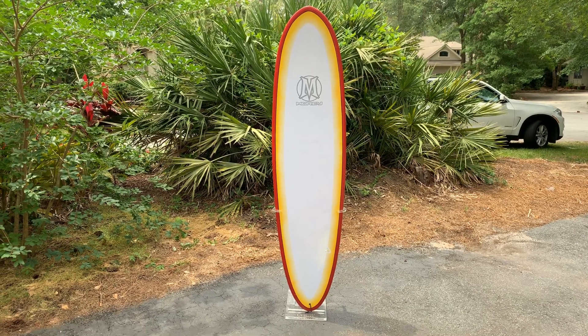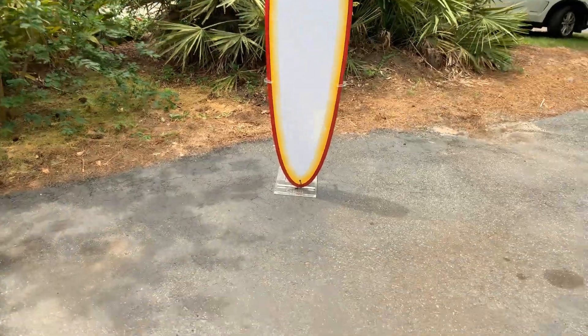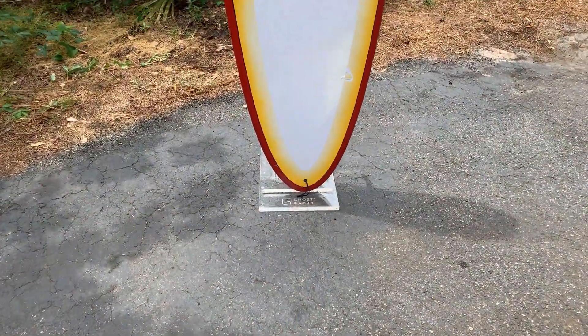Hey guys, it's Dan from Shred Season. Here we have a 7'0" Mori — mid-length, fun shape.